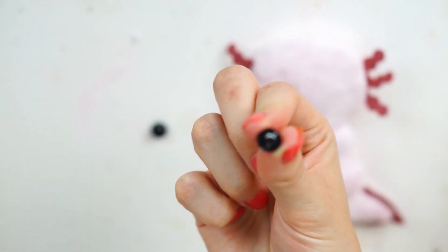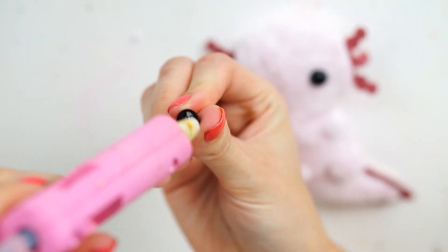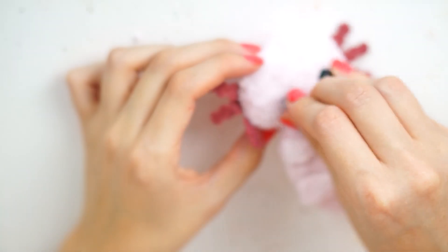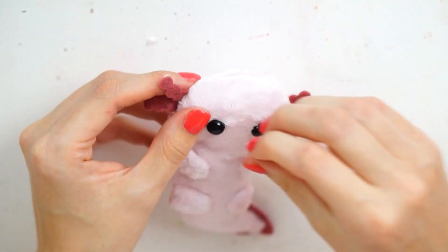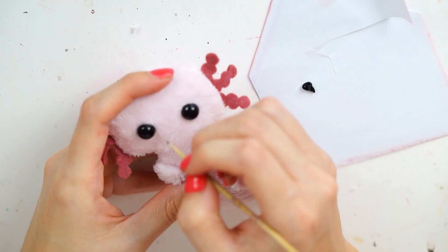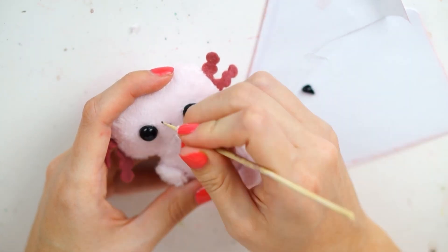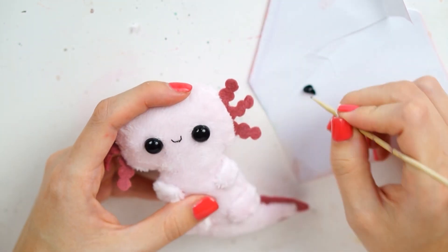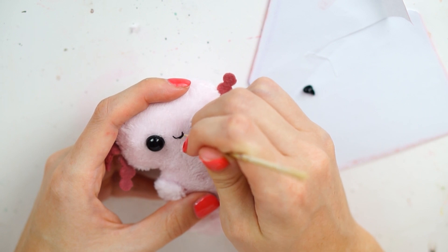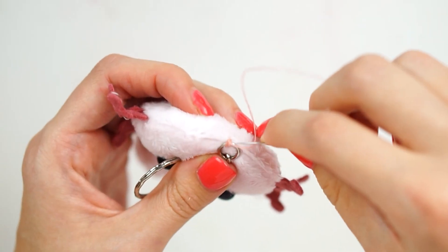For the face, I used toy safety eyes by cutting off the backs and gluing them down into place. I do this with small plushes like this because sometimes the back won't fit through the thin plush properly — this technique hasn't failed me yet. To paint on the mouth, I used tulip slick fabric paint and a barbecue skewer, carefully painting in the direction of the fabric so it wouldn't smudge. Take your time with this — it can go terribly wrong. I've messed up so many times on mouths before.